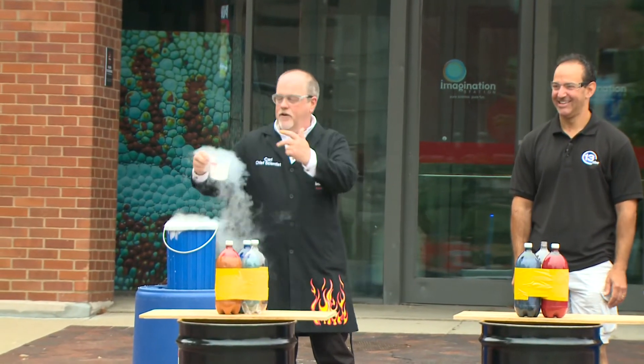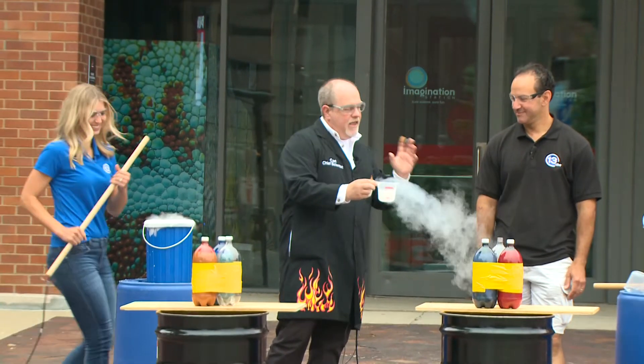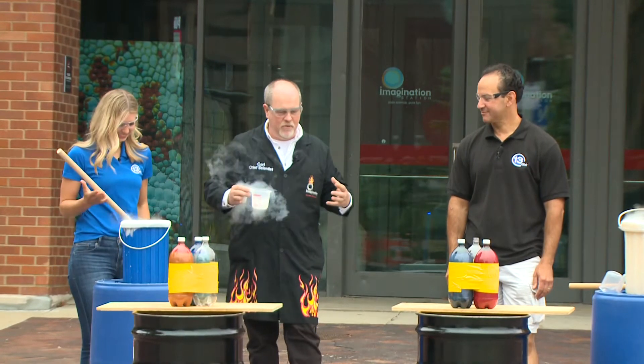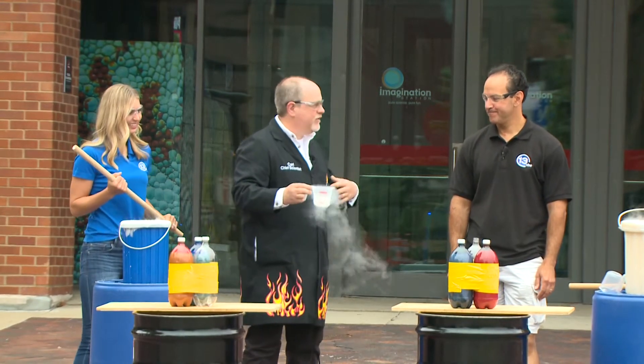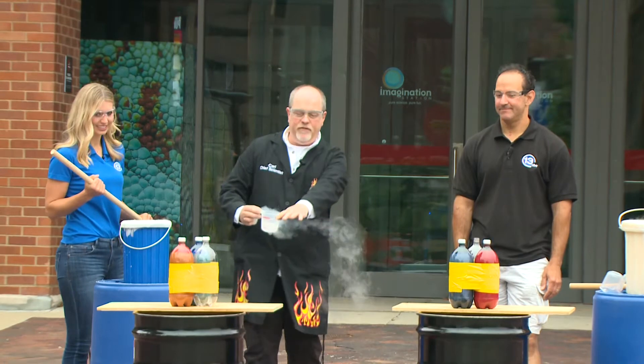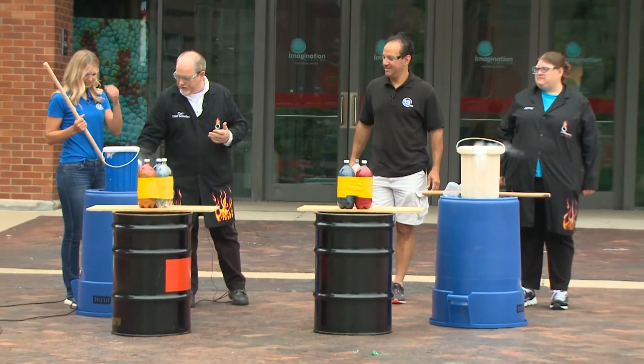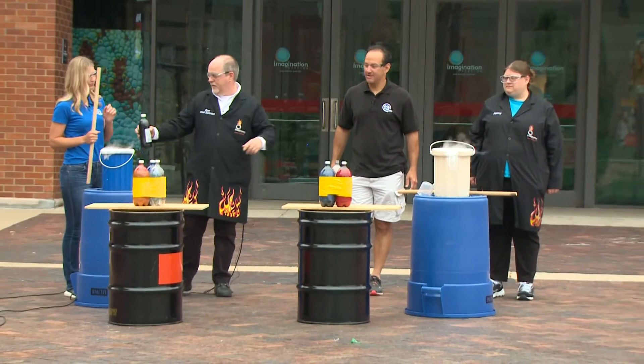So liquid nitrogen is always boiling — it's always changing from liquid to a gas. What we're going to do is use the power of that expanding gas to make what we call here at the Imagination Station a depth charge. In front of us we have 44-gallon drums filled with water. Now in order to make this a little bit more exciting, I've got some food coloring and your stick.